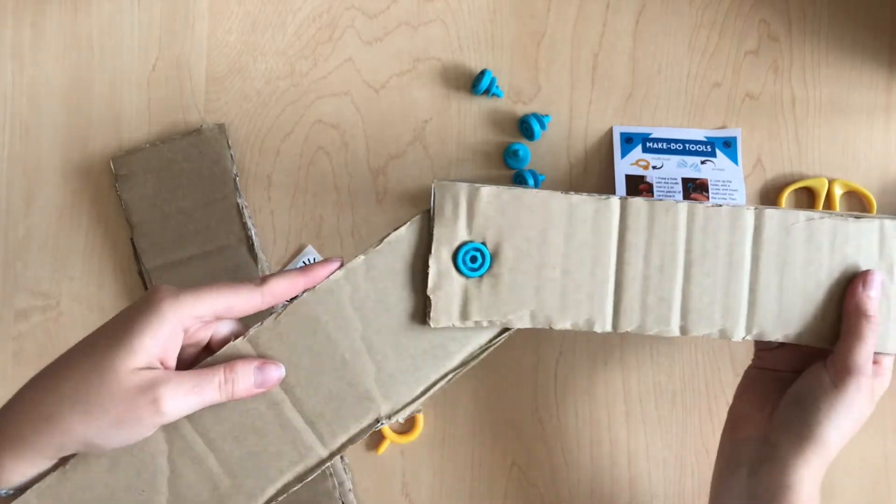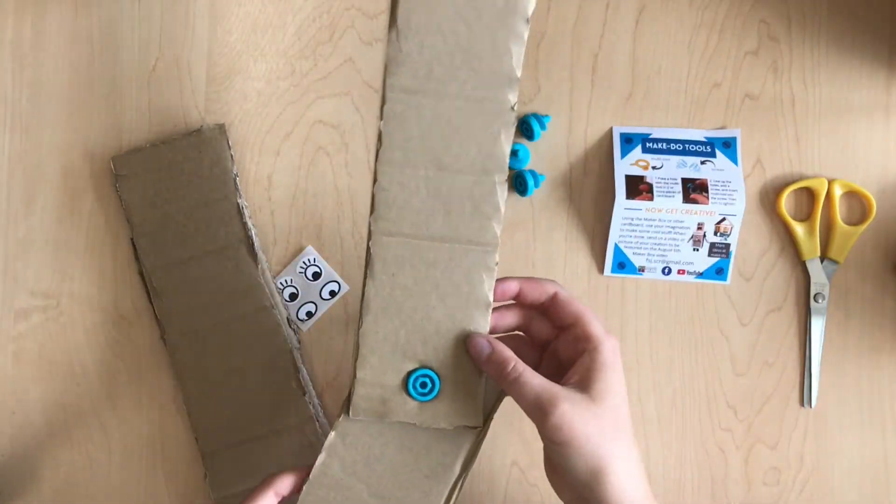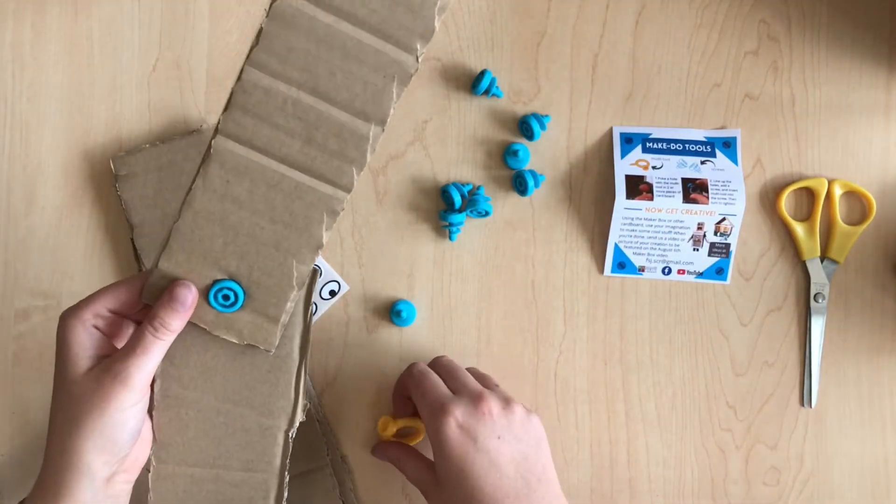And then, look at that! Ta-da! Now you have a little bendable arm. Let's see what else we can make with these.